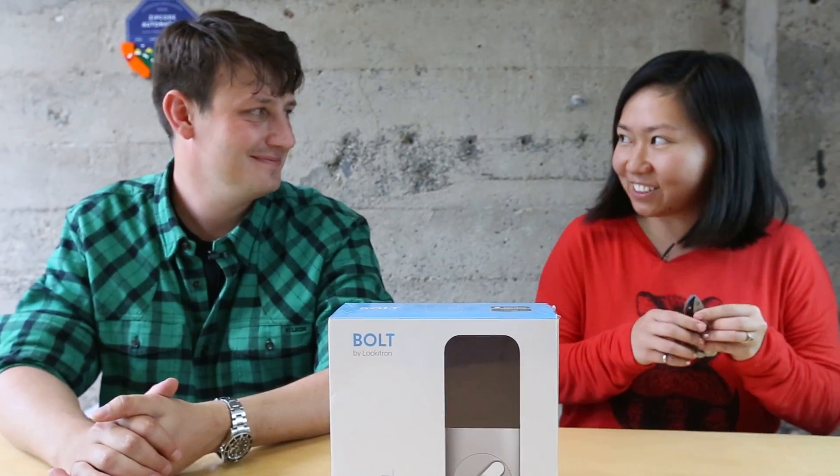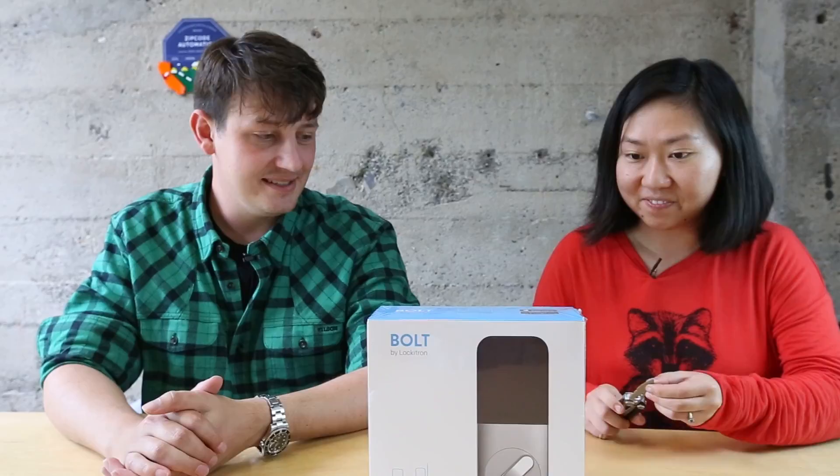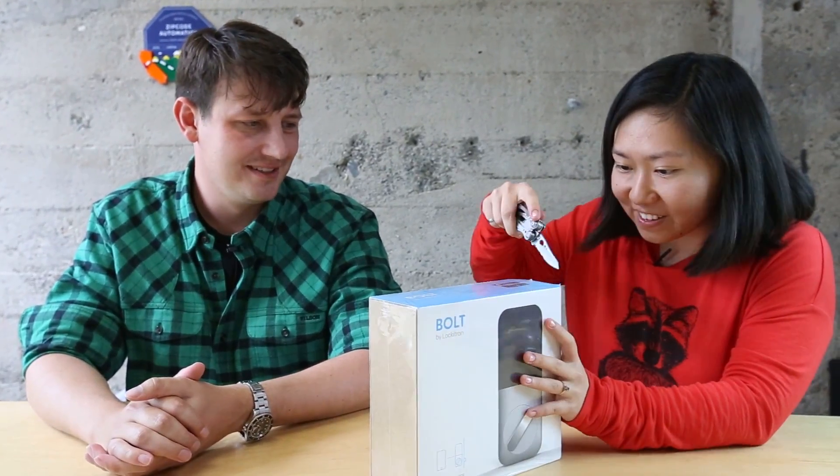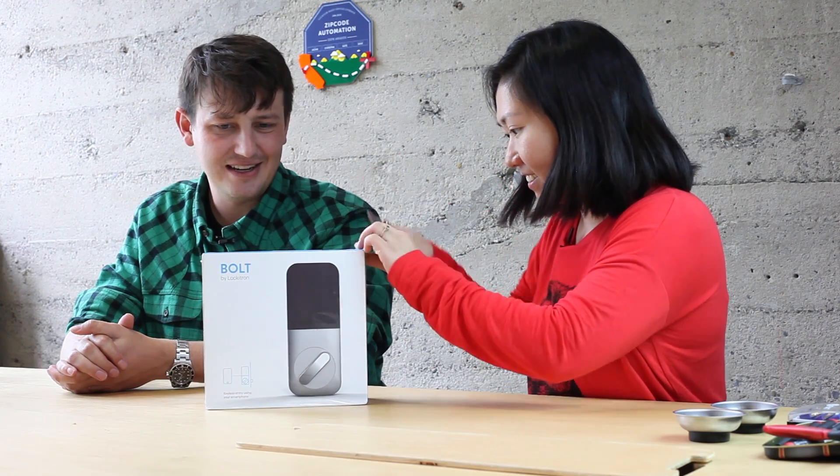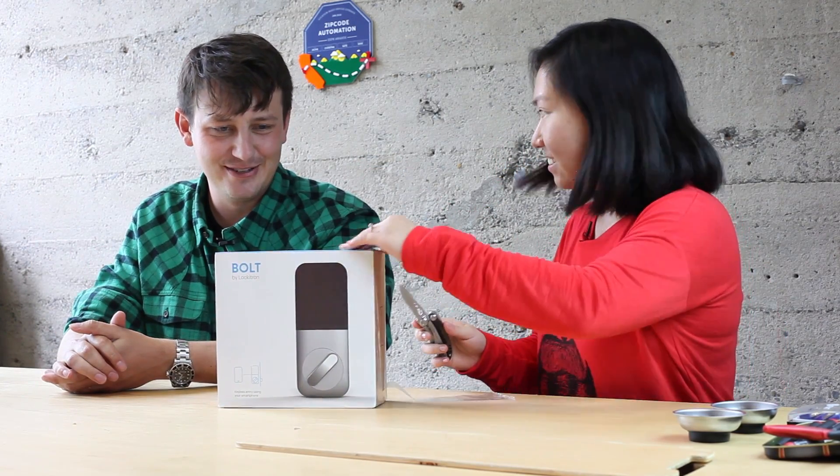Hi, I'm Sylvia. Welcome to Taker's Friday Teardown. Hi, I'm Paul. I'm the co-founder of Lockatron. Today we're tearing down the Bolt. Very exciting. And this is actually our third generation product. We started in 2009 and come out with a product every two years or so.